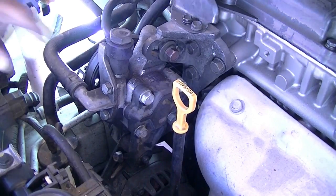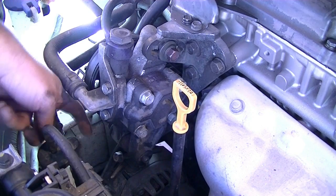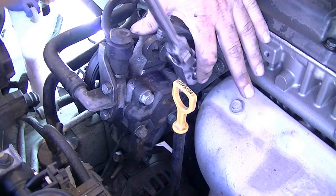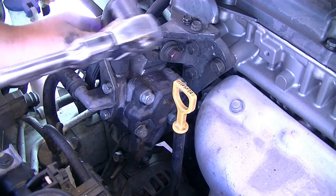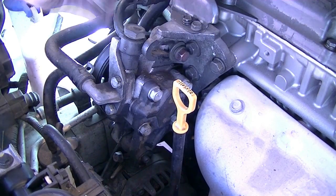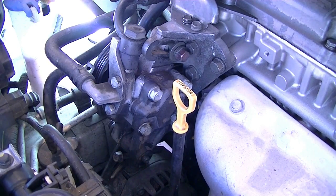To loosen the power steering pump belt, loosen this bolt and there's another one down here facing the other side — these are 14 millimeter bolts. We were actually able to just push it in, so just do that and take out the power steering pump belt.